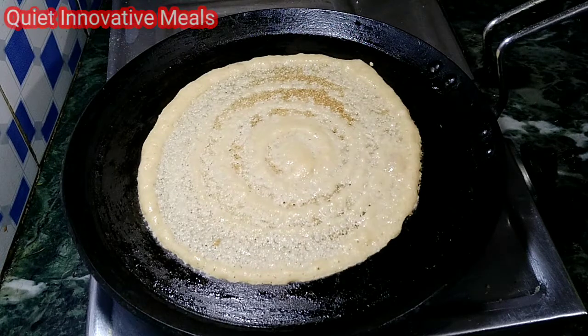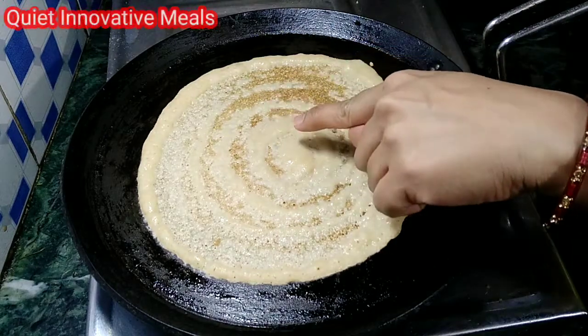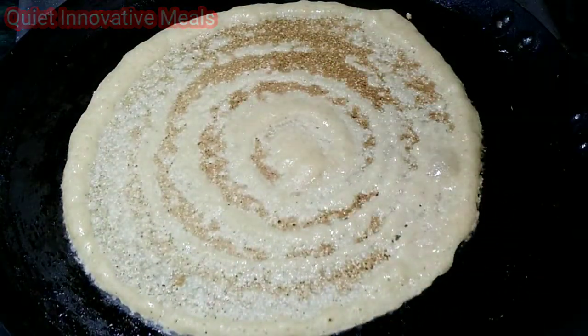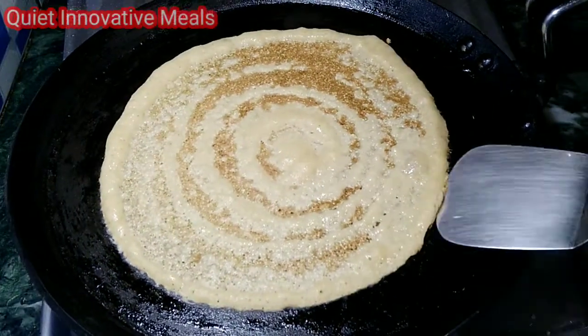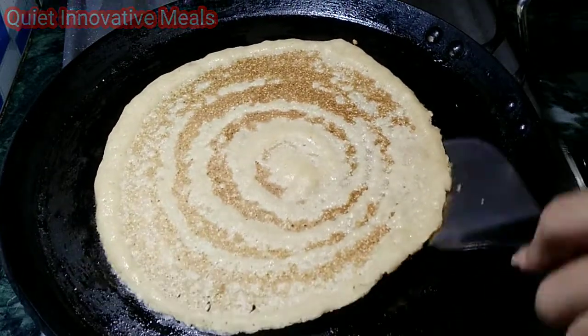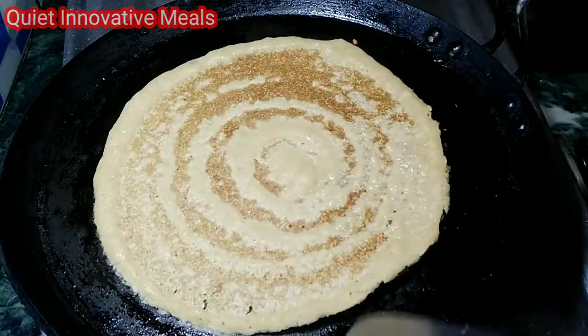It is cooking in the middle. Now we will let it rest and turn golden brown. Once it is ready, we will remove it from the heat — it is very crispy. I will show you quickly.